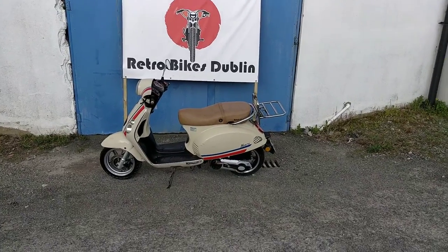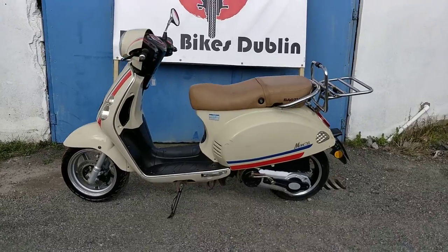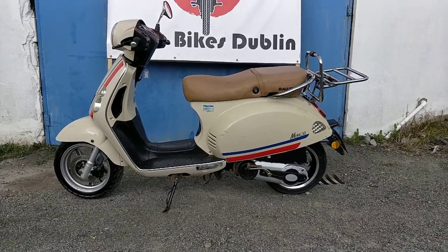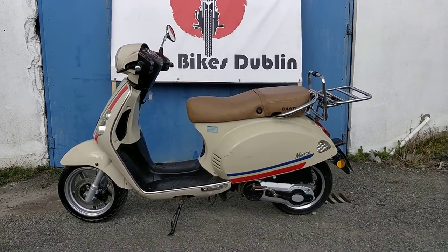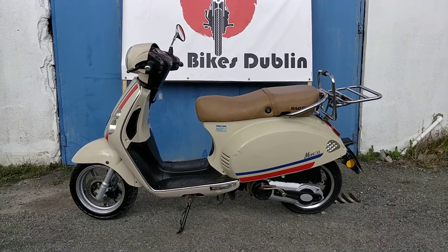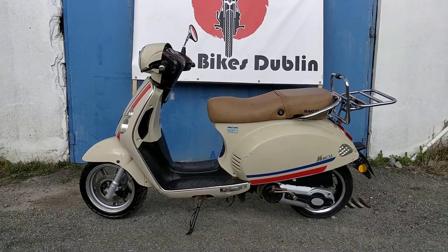Hello and welcome to Retro Bikes Dublin. Today we have for sale a Baotian Monza 125 Scooter. It's a 2012 bike with a front disc brake and just had a brand new full wheel put on the back as well. It's been fully checked over so it's mechanically perfect.